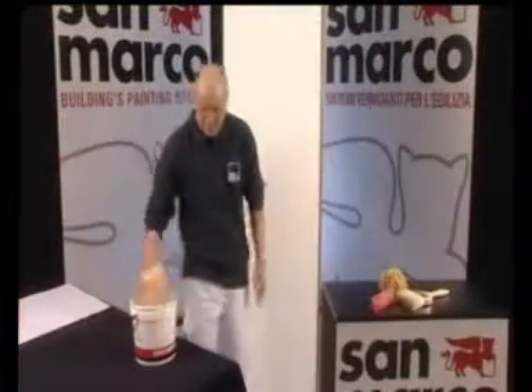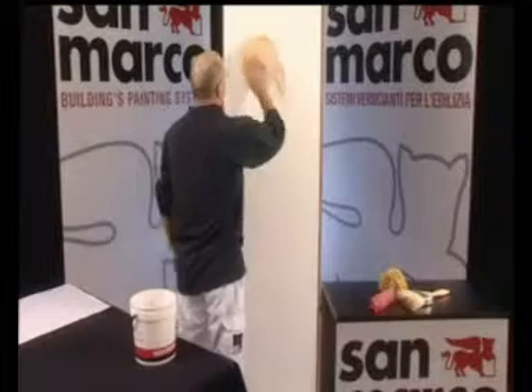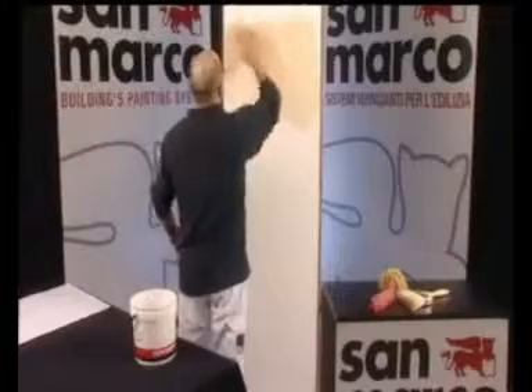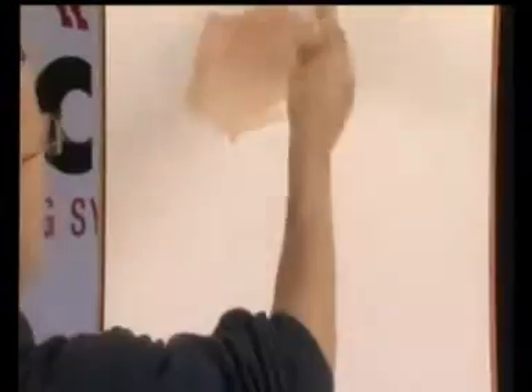Per l'applicazione a spugna o a tampone si lavora il prodotto con lo strumento leggermente imbevuto di pittura, eseguendo rotazioni in senso orario o anti-orario in modo disuniforme su tutta la superficie. Per l'applicazione a pennello, lavorare il prodotto in modo irregolare, in modo da ottenere l'effetto sfumato.